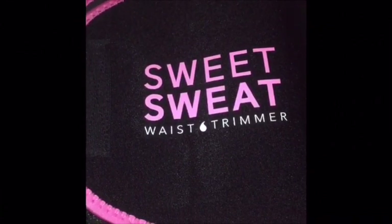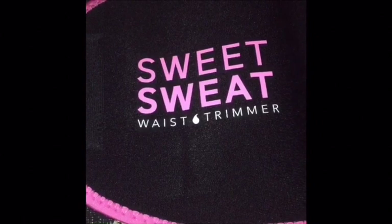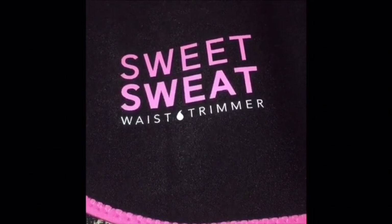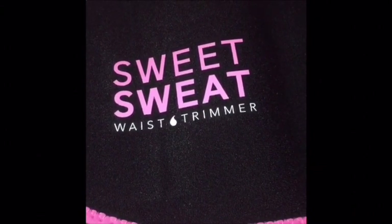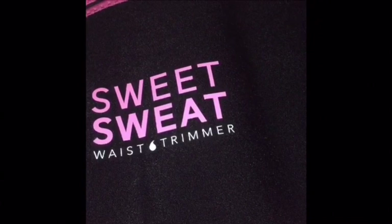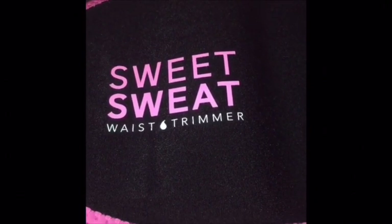The instructions say to wipe down the Sweet Sweat waist trimmer with a damp cloth before initial use, dry off with a clean cloth, and air dry overnight. To wear it, adjust to the desired position and wrap it comfortably around your abdomen — it's designed to be worn under your workout clothing. To wash, wipe down the inner lining with a wet cloth and soap, rinse with lukewarm water, and air dry. Thanks so much for watching my little haul — until the next video, God bless, be safe, and stay prayed up. Bye-bye!